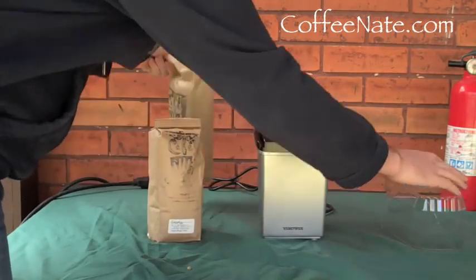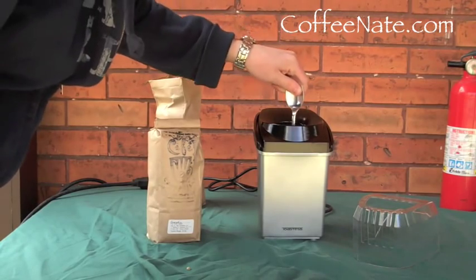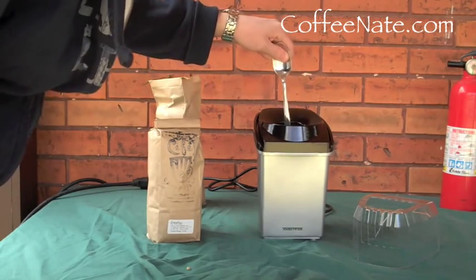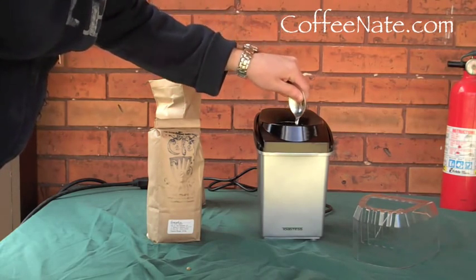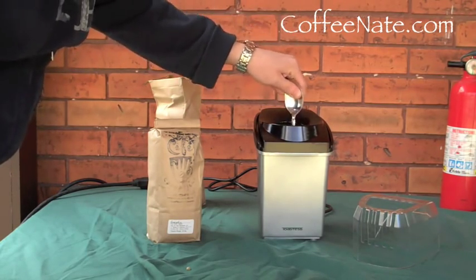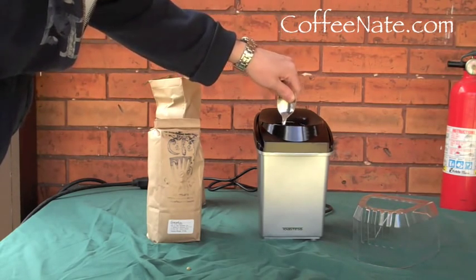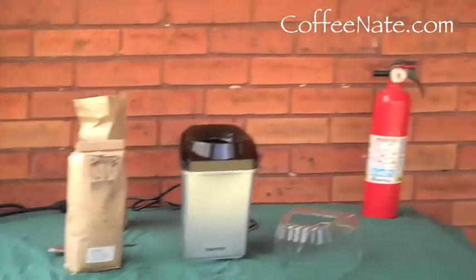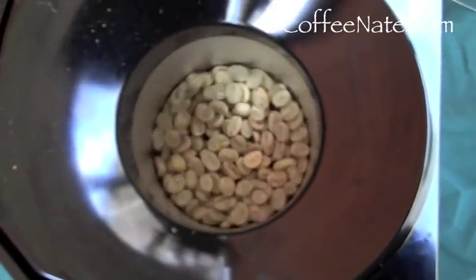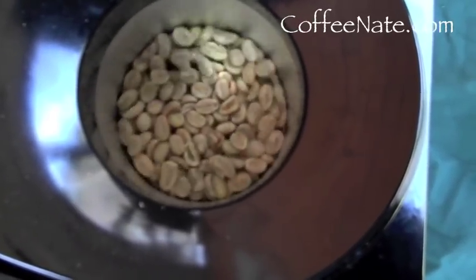It's going to take more space while it doesn't grow, so you've got to stir them up a little bit and help them move around so that they don't get scorched. You're going to want to have your fire extinguisher handy just in case of emergencies. As you can see now, they're rotating on their own to dry out a little.